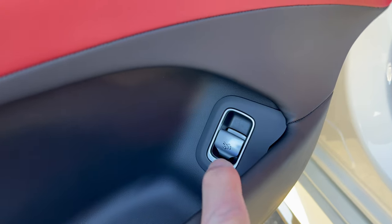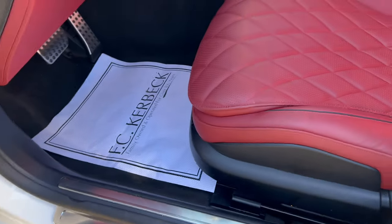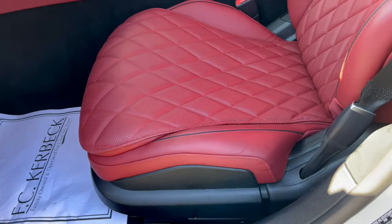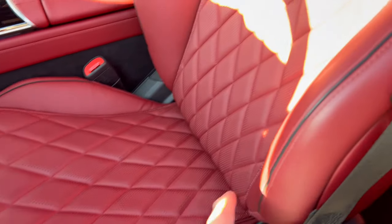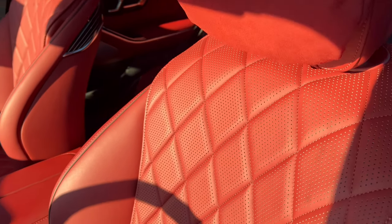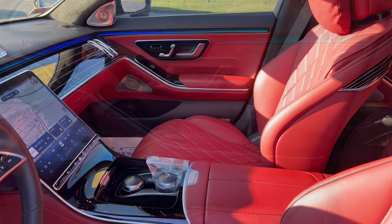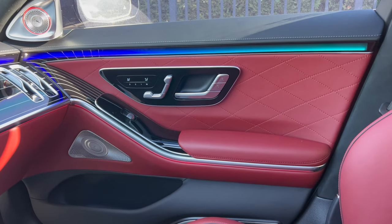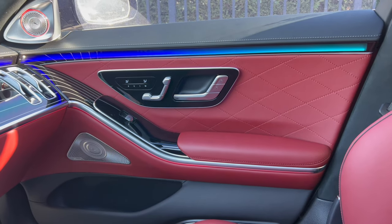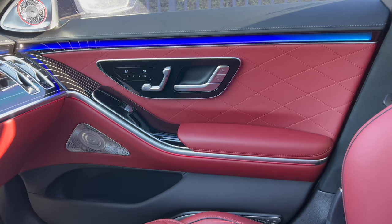Down here in the door pocket is where you pop the trunk. Look at this Carmine Red Nappa leather — black piping, diamond pattern — looking gorgeous. Pillows on the headrest to make sure your head is nice and comfy. Just a stunning interior in this S580. The passenger door panel gives you three memory seat settings for your front passenger, plus all the power and heated and ventilated seats up front.